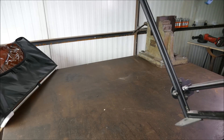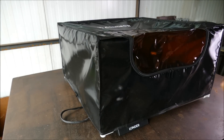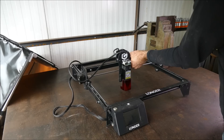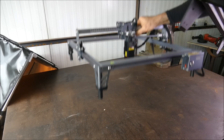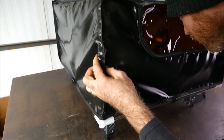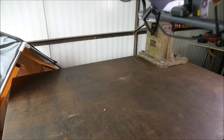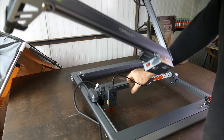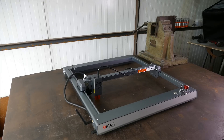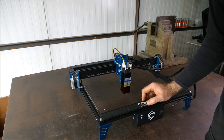Will it fit the longer Ray Five? Not quite, but you could probably make it work. How about the new Creality Falcon? It doesn't fit that one either. How about the Ortur Laser Master Three? No, it does not. So it would seem it only fits the xTool combo model — more on those other lasers coming soon.